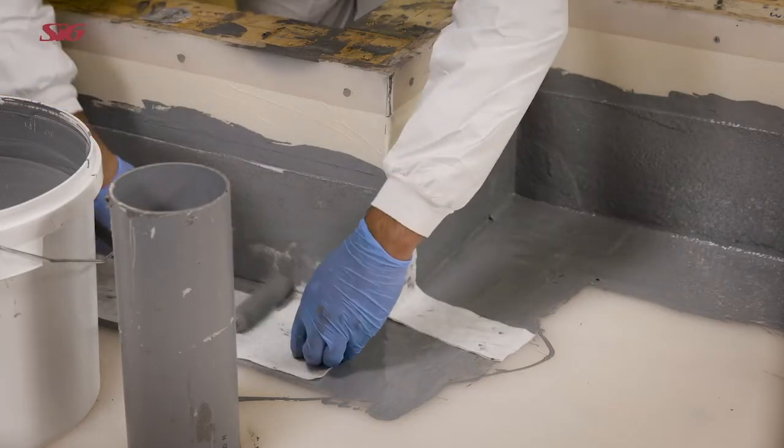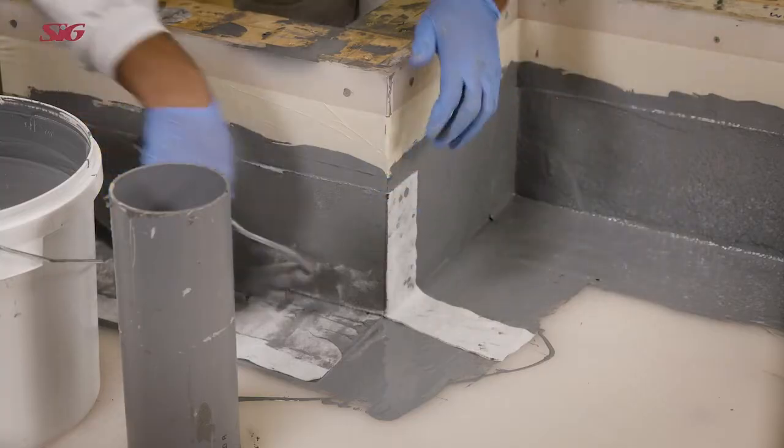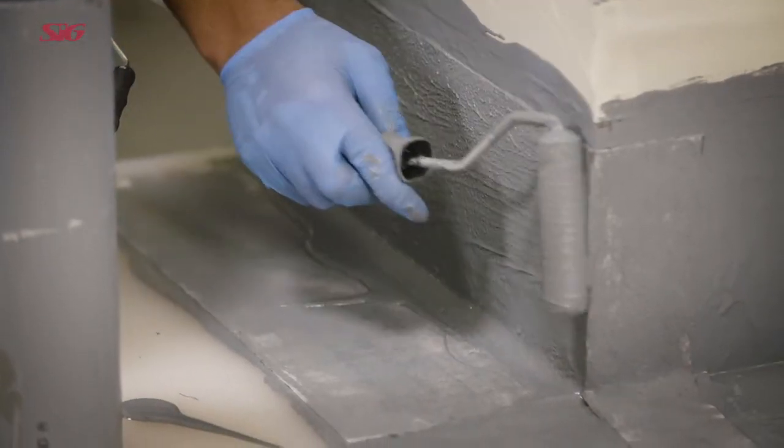Embed the fabric into the coating, making sure there are no creases and that no air is trapped beneath it. Apply the top coat and leave to cure.